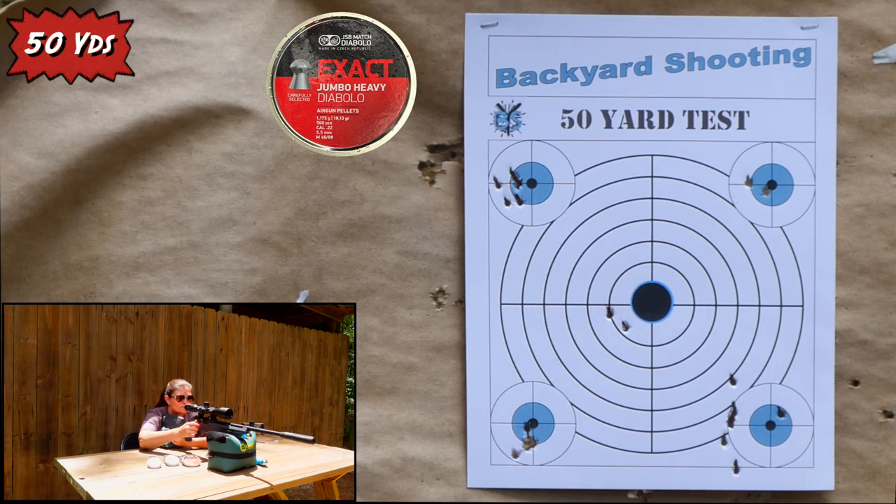Is this gun backyard friendly? I think so — of course it depends on where your backyard is located and how good your neighbor's hearing is. The first dB meter reading I got was 96.8 at the muzzle, and 95.4. I brought it back to the shooter's position to see what the shooter would hear — I got 96.1 and 96.6, so pretty near the same, just slightly quieter from the shooter's perspective.